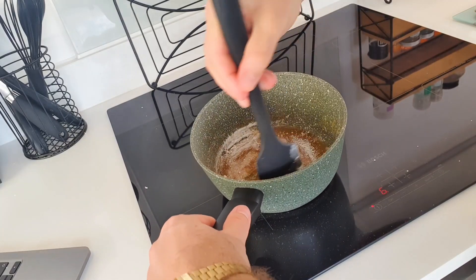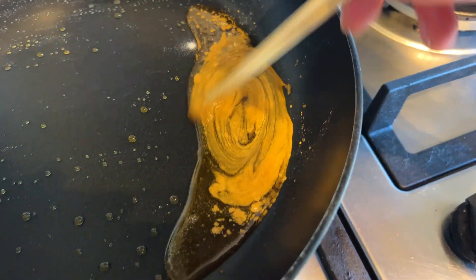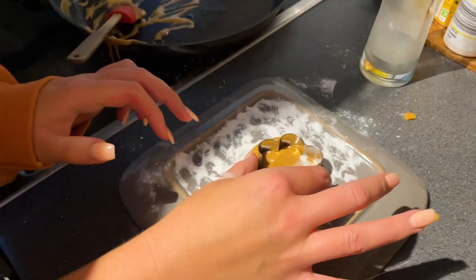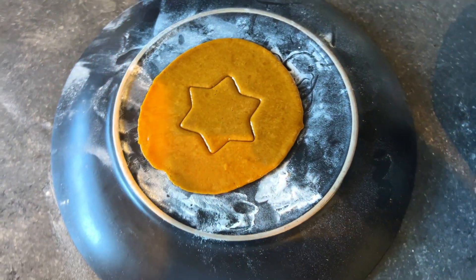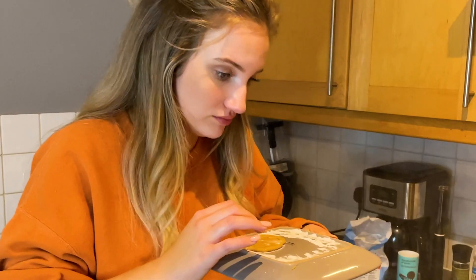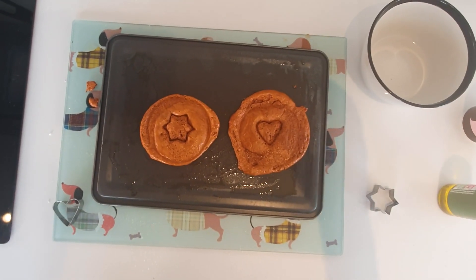And let's watch it froth again. Science! Yes! There it is — my star-shaped honeycomb. I think that's it. Oh my god, I've done it!